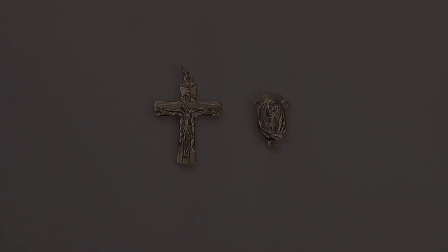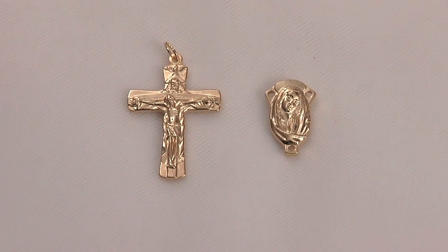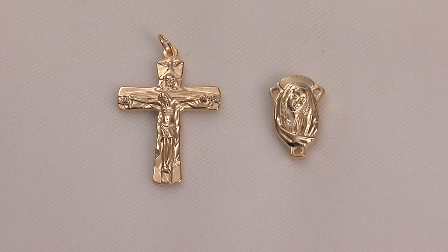Our next kit features a gold-finished crucifix with an oval silhouette Madonna centerpiece.